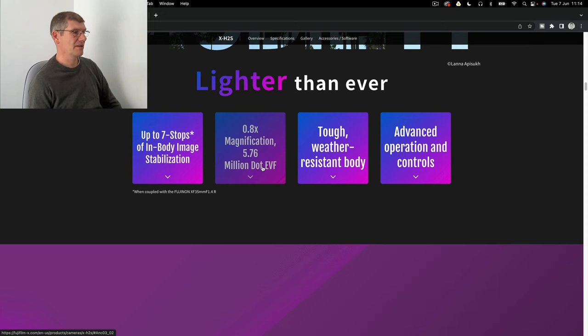The 5.76 million dot EVF is going to be a good one. The X-H1 had an EVF that wasn't one reason I didn't buy it, but they've got to push on with these and bring the best forward. I believe this is going to be a good EVF since this is really their top camera.